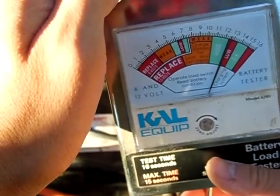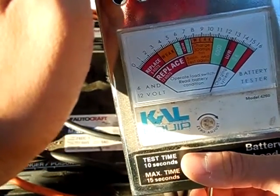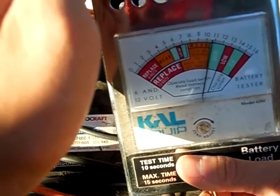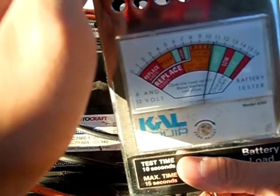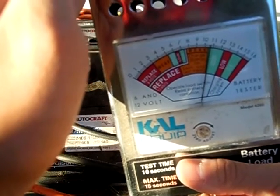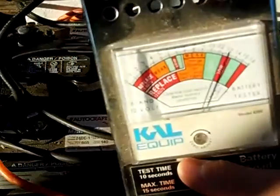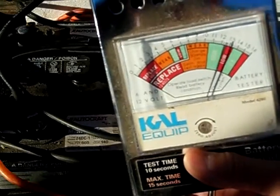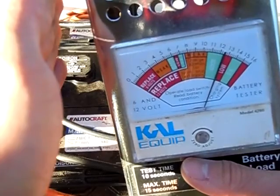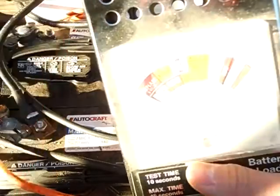So that was good, that was really good. We'll do it again — we'll go for 10 seconds this time. That was roughly 10 seconds, and it dropped down to the same 10.5, so it done really good, and then it bounced right back up to 12.5, 12.6 volts. So these batteries are good.